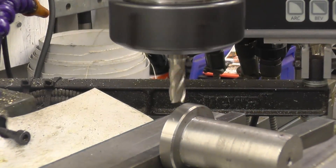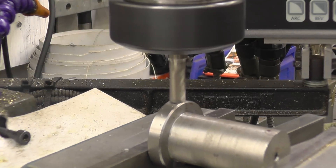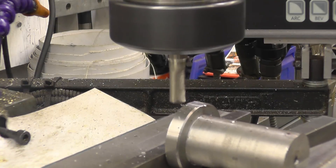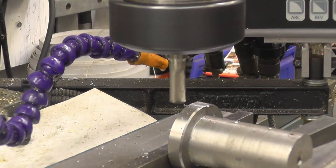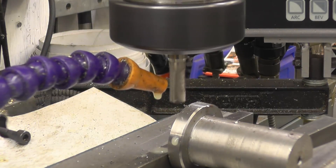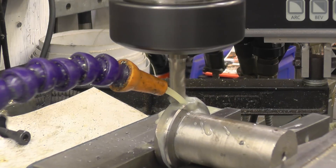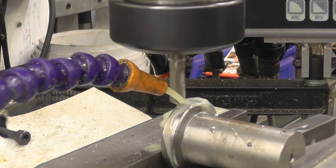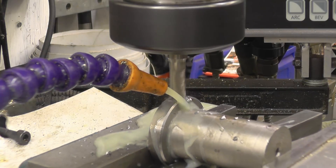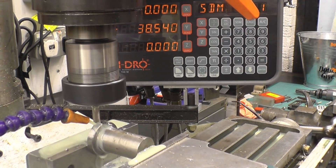I've got a 5/16 end mill cutter in there — we'll touch it off. I'm going to put coolant on this just to give it half a chance of surviving. Once we get through this boss on the end I need the slot to be 9.5mm deep. That's just touching the main body of it so I can zero the Z axis — we'll work off the part.